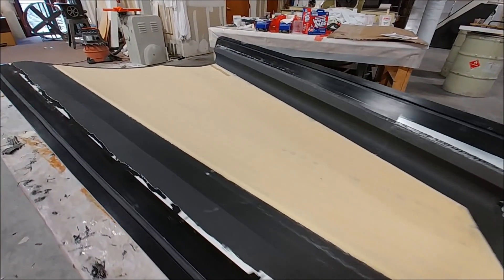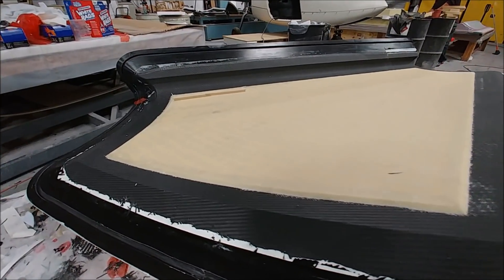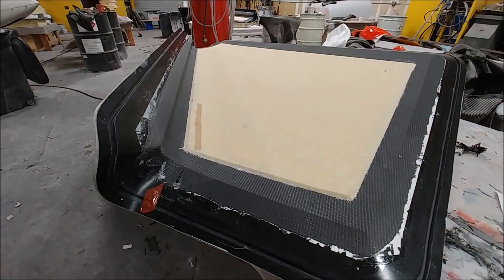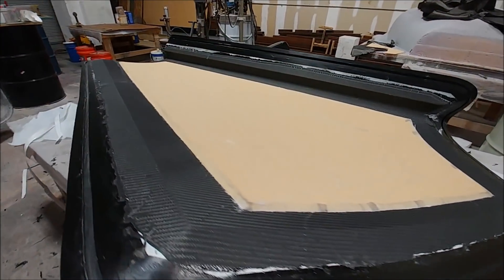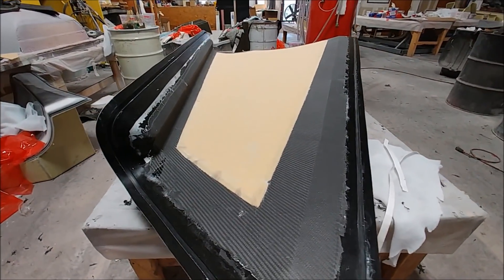Here are those skins that got laid up — they're out of the bag now. These are the upper strake skins that were laid up on Tuesday, and both came out nicely. They just need the inside layers put on. Once we have these two skins done, we've got everything we need to put together the wing strakes.